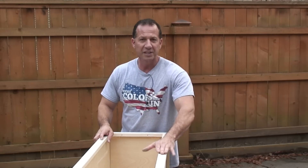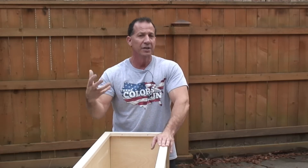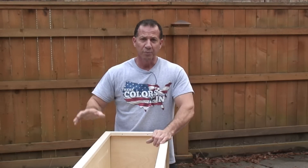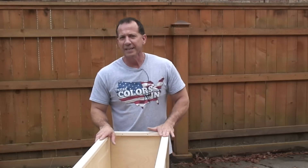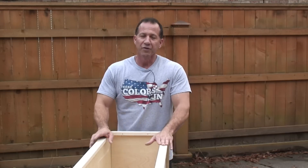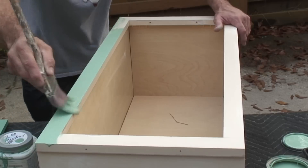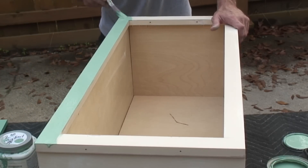Don't worry much about the cabinet frame because it doesn't get used as much as your doors — your doors are being grabbed constantly and can wear faster. I put a clear coat on the doors. We'll take a satin clear and spray the doors after, and you do that outside. You can spray inside if you want, but there's no real need if you don't want the fumes. You don't want to paint this in the sun because you don't want it getting tacky before you can roll it out — do it in the shade or inside.